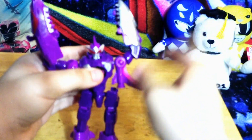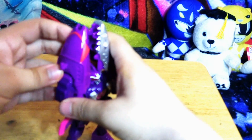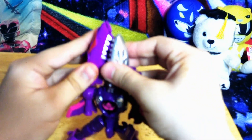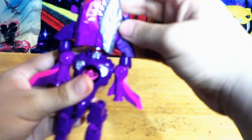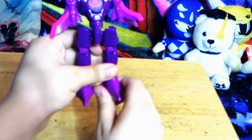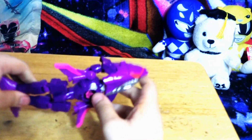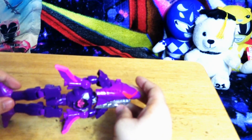Now, there is a second mode to transform it. Fold this part up and turn the arms so these are sticking upwards. Fold these inwards till they snap into place, and fold it down. Then twist the feet and peg them together, and put them on inside.